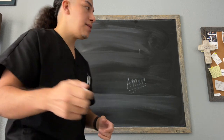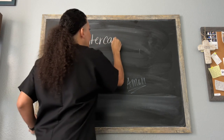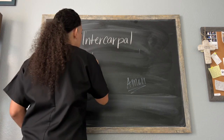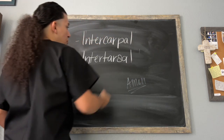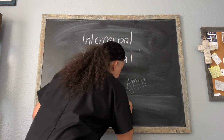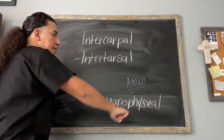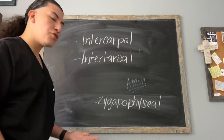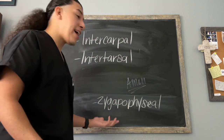The joints we are going to cover today are our intercarpal joints, as well as our intertarsal joints. And then one more — our zygapophyseal joints. If this word looks absolutely confusing, don't let it stress you out too much. It's such a complicated name for such a simple joint that is in fact in our body.